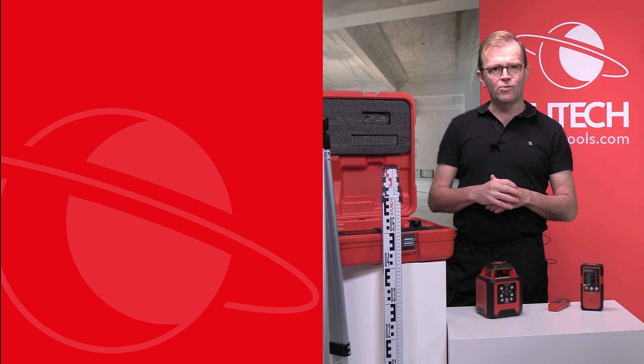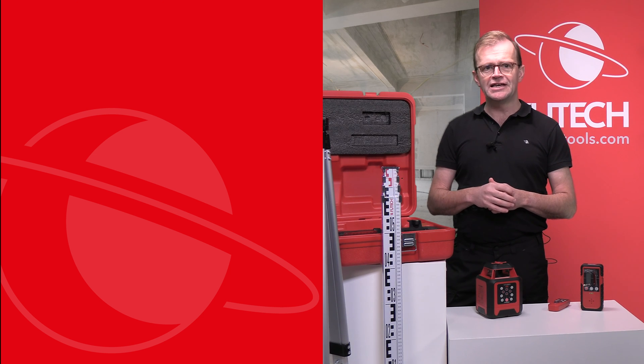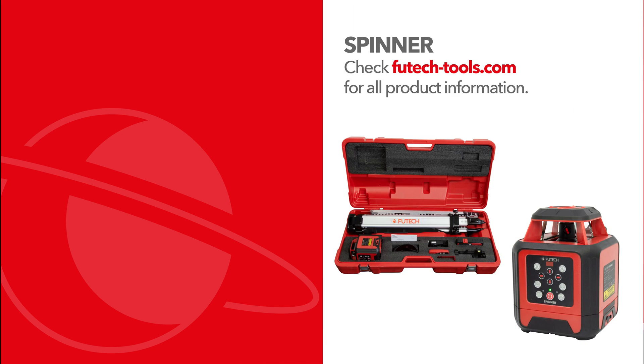Would you like to know more about all Vutech measurement devices? Then be sure to subscribe to our YouTube channel and visit our website at Vutechtools.com.